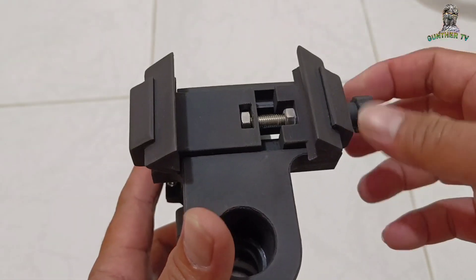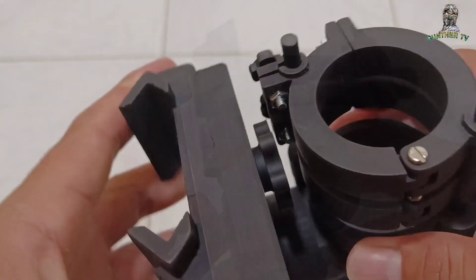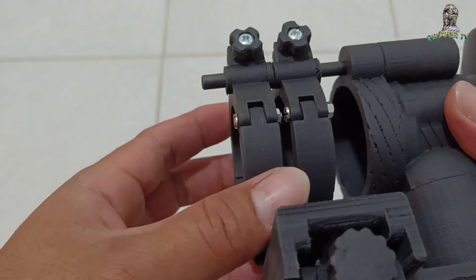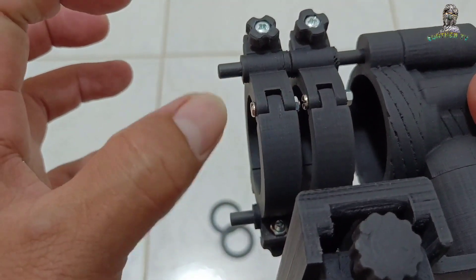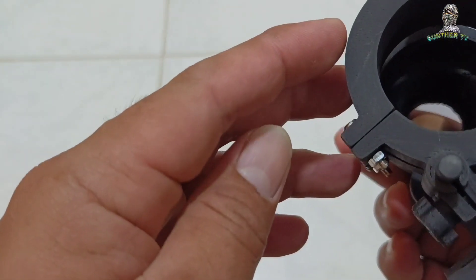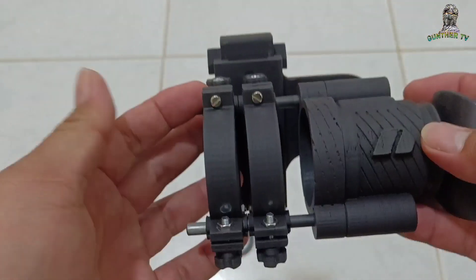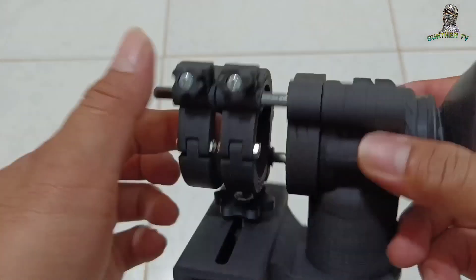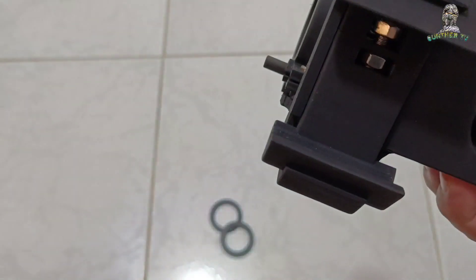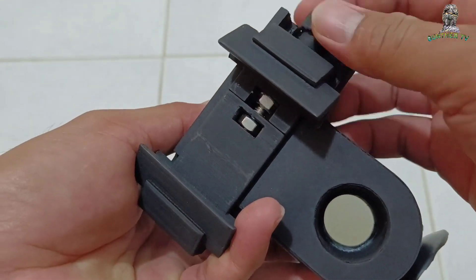Itong adjustment niya. Ito yung nagandahan ko kasi dalawa. So kahit siguro isa lang makapit niya, pero mas maganda pag dalawa. Maganda siya tignan - parang compact lang siya. Kapitan natin ang cellphone. Ito yung adjustment niya, ito sa clip.